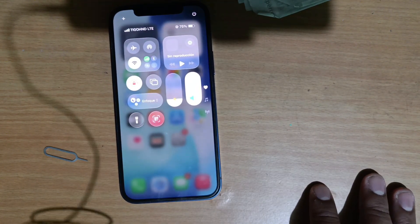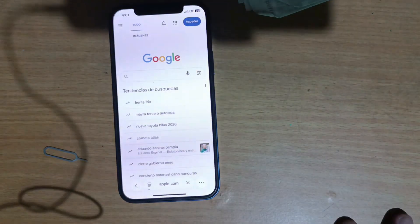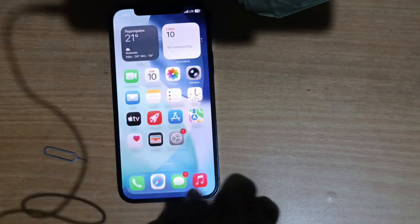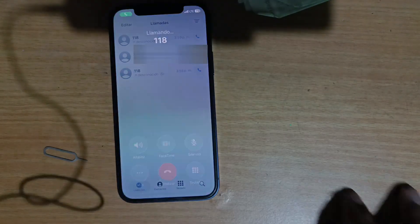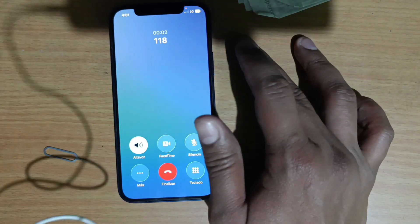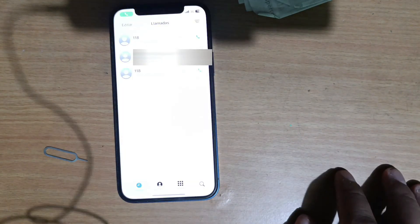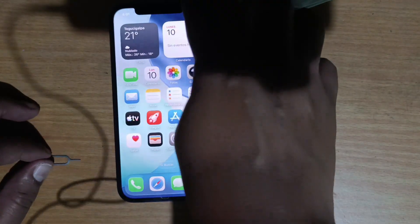In theory everything is set. Let's verify — let's test to see if it can browse the internet. Yes, there it is — browsing the internet, no problem. Let's make a call. 'Welcome to the call center, it is our pleasure to assist you.' Perfect — it allows calling. Done, it worked with the MKSD Ultra.